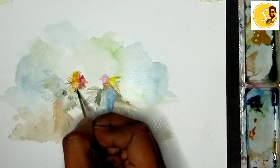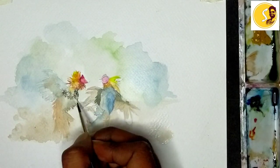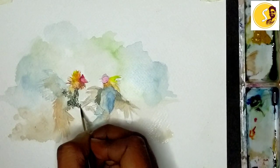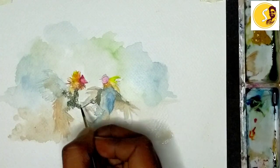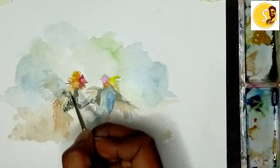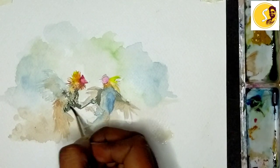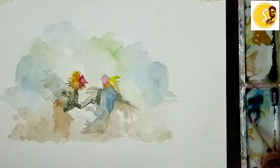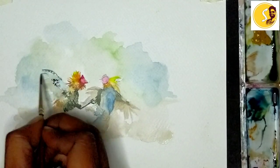And here. More dark. This leg. Some dark brown strokes also. Some light brown color, I am using it.